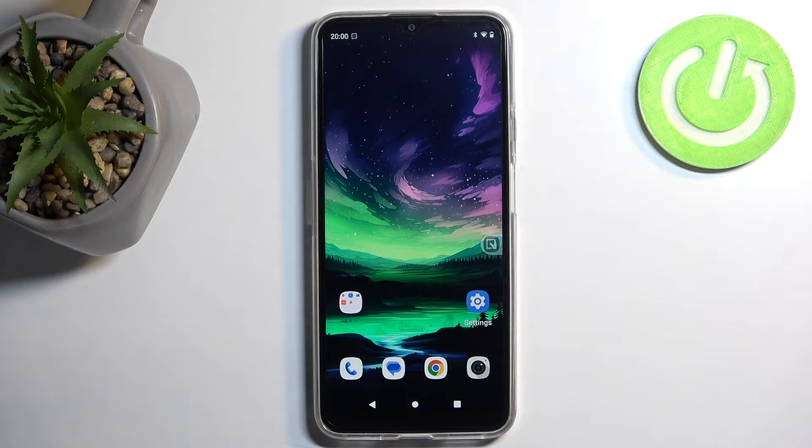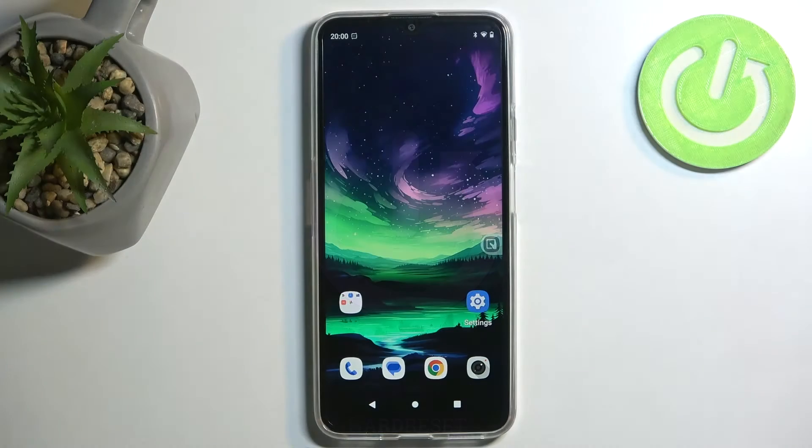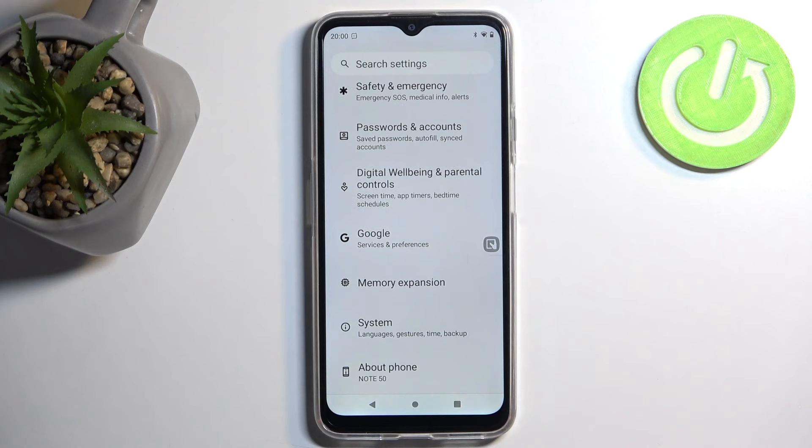Welcome. In front of me is a QBOT Note 50, and today I will show you how you can hard reset this device through settings. To get started, you want to open up your settings and then navigate all the way down.